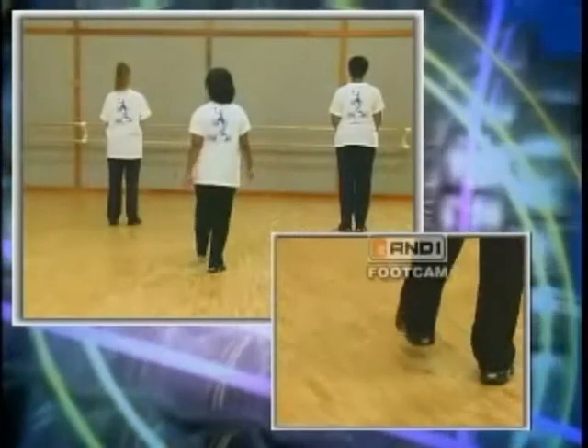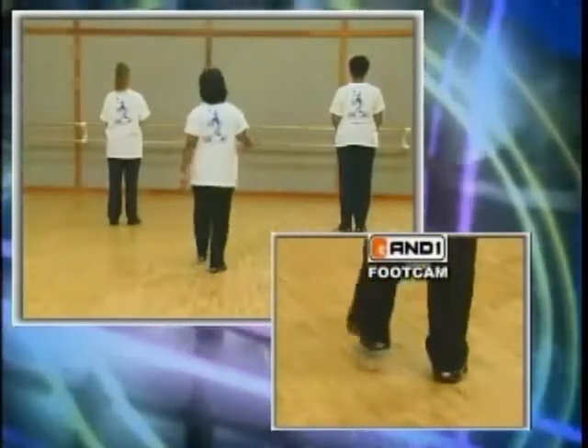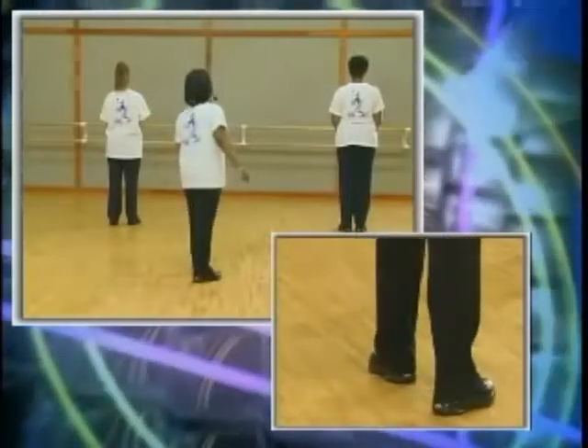Starting with your right. It's right, left, right twice, left, and left, right, left twice, right, up, right, back, right. Try that with me.